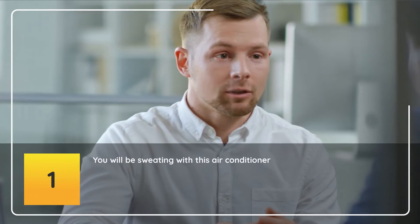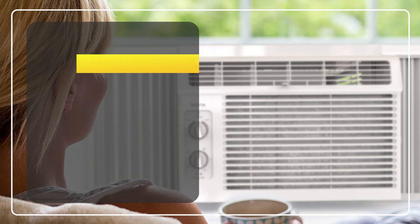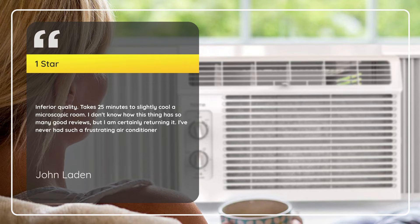Number 1: You Will Be Sweating With This Air Conditioner — John Layden, 1 Star. Inferior quality. Takes 25 minutes to slightly cool a microscopic room. I don't know how this thing has so many good reviews, but I am certainly returning it. I've never had such a frustrating air conditioner.